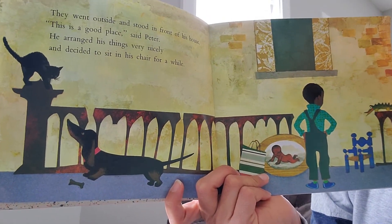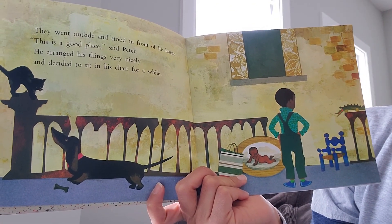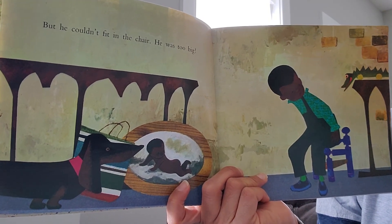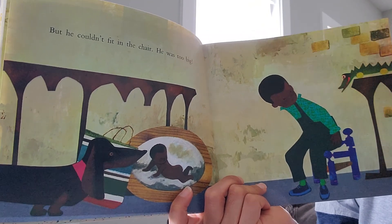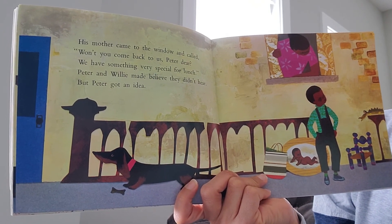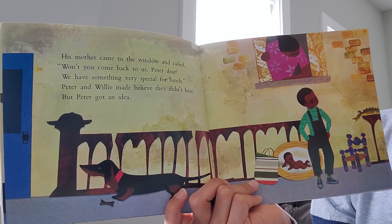They went outside and stood in front of his house. 'This is a good place,' said Peter. He arranged his things very nicely and decided to sit in his chair for a while. But he couldn't fit — he was too big! What do you think he's going to do with his chair now since he doesn't fit anymore? His mother came to the window and called, 'Won't you come back to us, Peter dear? We have something very special for lunch.' Peter got an idea.